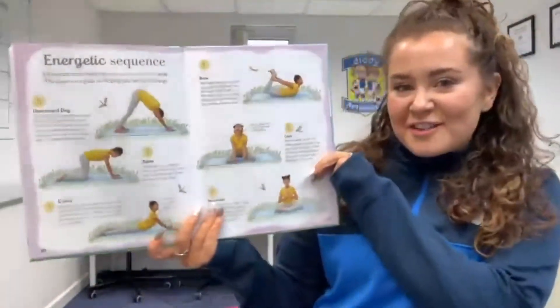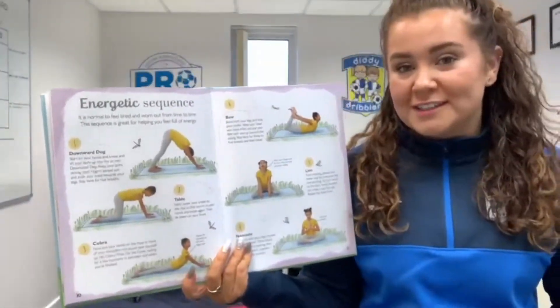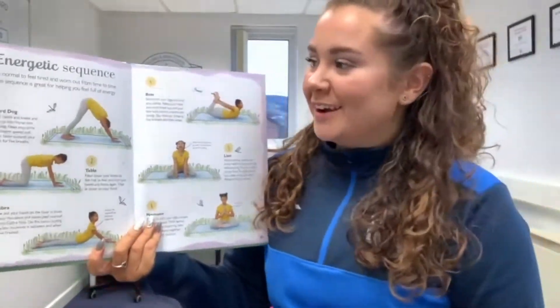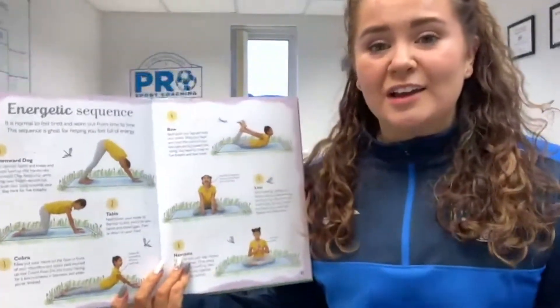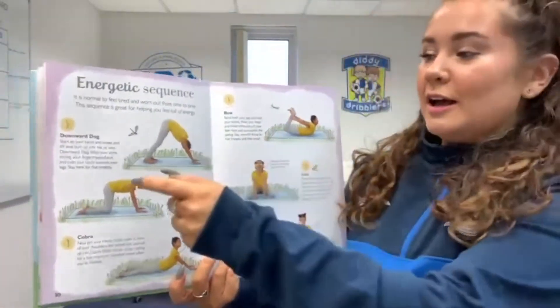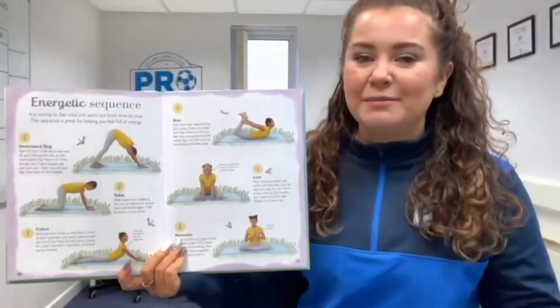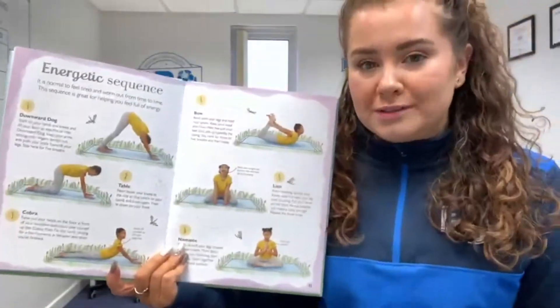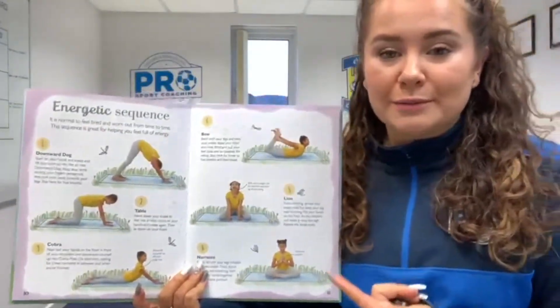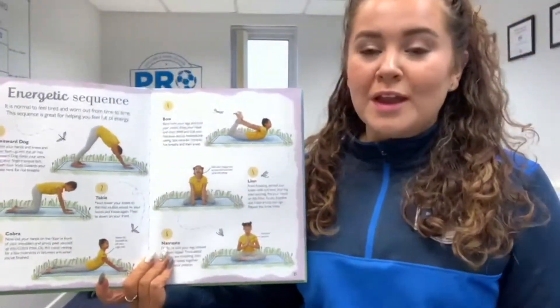Hello, we are back again with some more yoga for you. Today we have the energetic sequence. We've done the calming and the confidence, so I've got an energetic one for you today. This one's good for if you're feeling tired or a little worn out and it will help you become full of energy as well as having a good stretch. You can do it for five, ten, or fifteen minutes — however long you want — and you can do it more than once, maybe in the morning and again during the day.